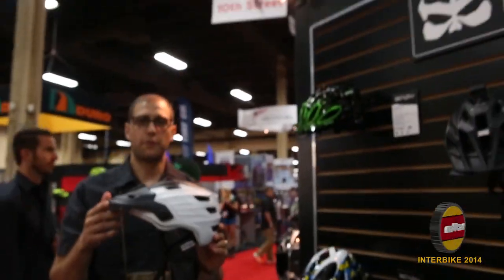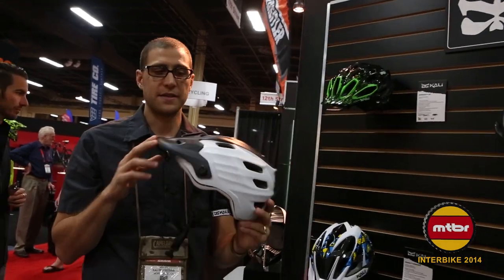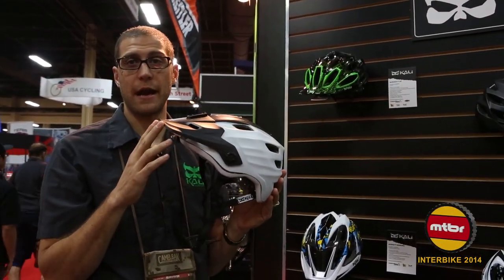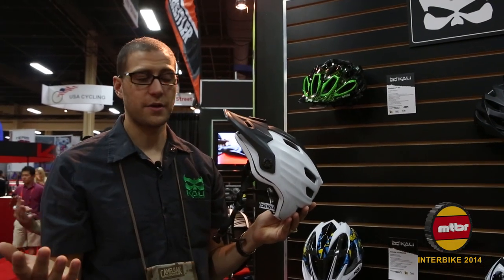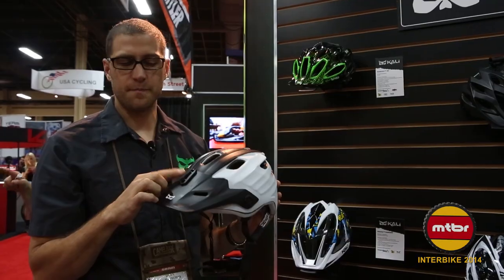Here we have one of our 2014 Maya helmets. This is new for this season and we're really excited about it. It's a new deeper coverage helmet and it's incredibly light — actually just 300 grams, which is what you're looking at in most cross-country helmets. It comes with our integrated camera and GoPro mount that just bolts on right here.